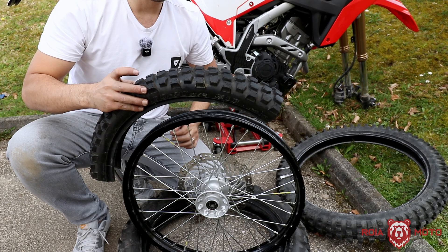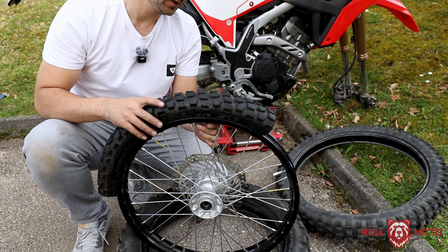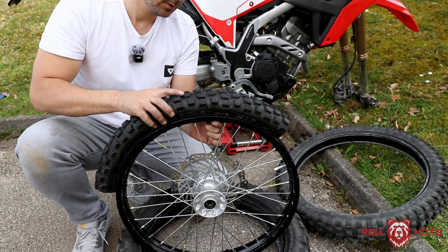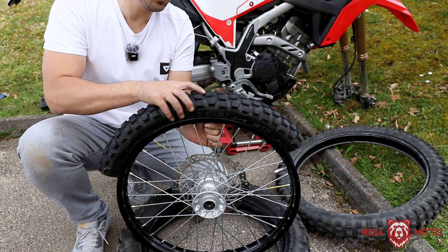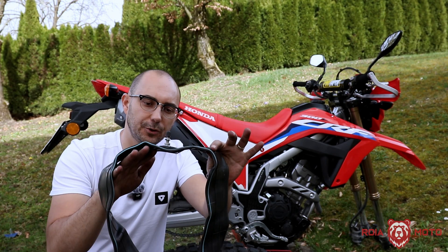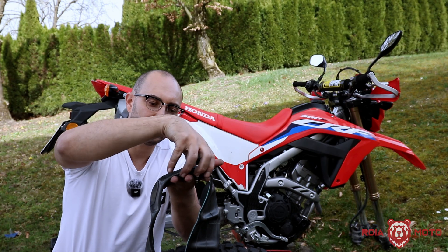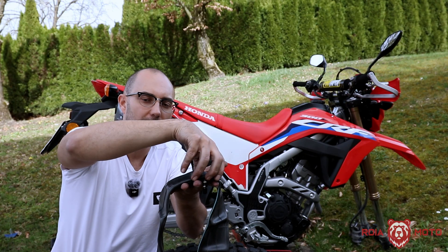Let me show you what we are trying to avoid. Imagine you have your motorcycle tire mounted and you also have your tube inside. What we want to avoid is the slippage of the tire on the rim — this movement here. It should be quite obvious why we want to prevent that. If you have the valve stem of your tube and the tire starts slipping, it can pull the inner tube along with it.